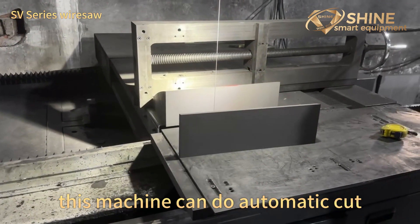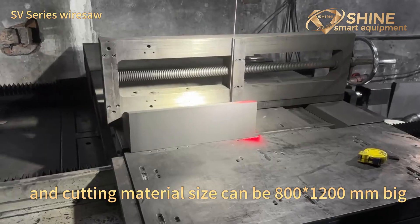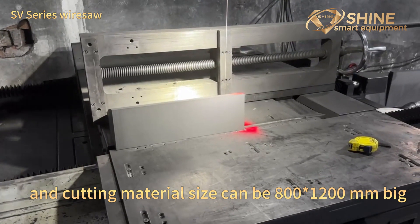This machine can do automatic cutting, and the cutting material size can be 800 to 1200mm.